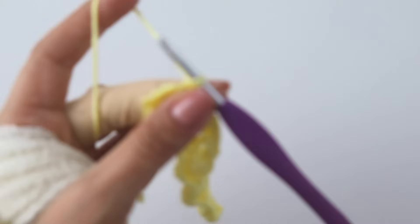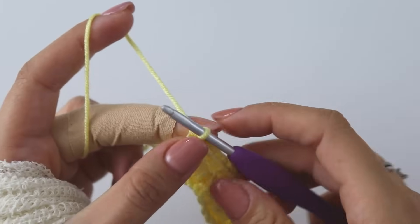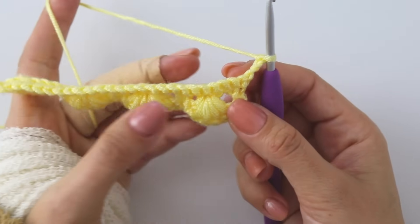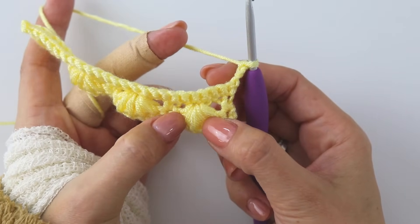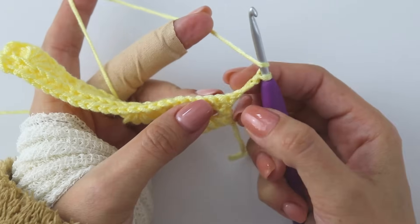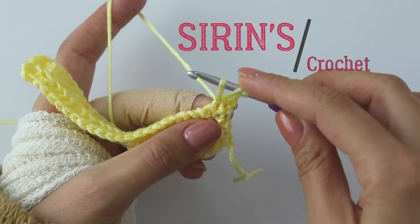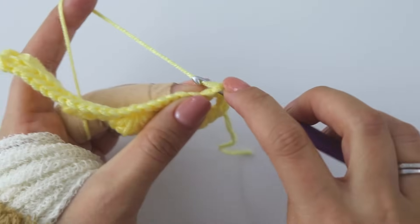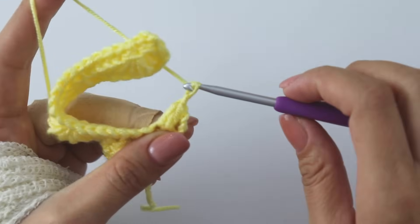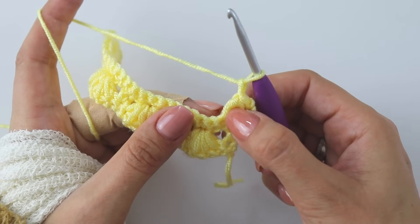At the end, put a single crochet here, chain three and turn. Now we're gonna make this once again — count this chain three as the first loop. Yarn over, skip this one of course, insert into the next, pull up a loop — yarn over, insert into the next, pull up a loop — yarn over, pull through all, make two chains again. Now we made a half shell here.